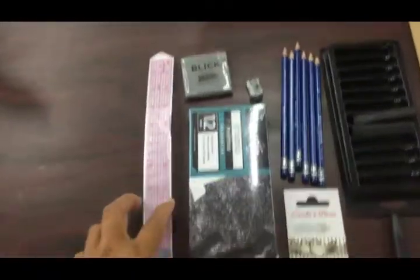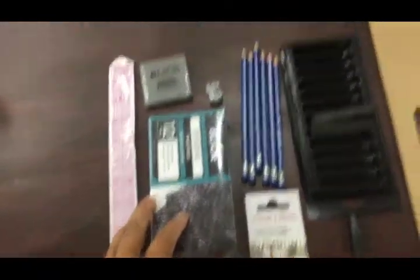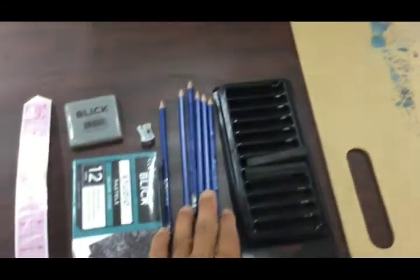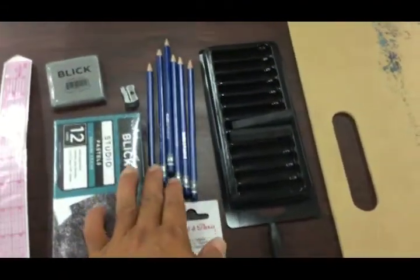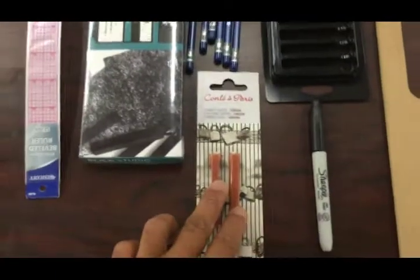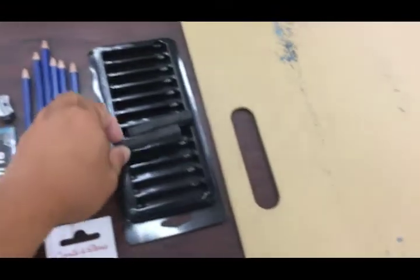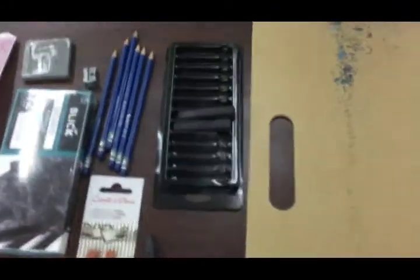Hey students, it's Jay here. I just wanted to go over your kit for the figure drawing class and some things you might need. Here we have a plastic ruler, some pastels, a kneaded eraser, some graphite pencils in various hardnesses, a Conti crayon, a Sharpie, and some charcoal — I don't know if that came in your starter kit or not.